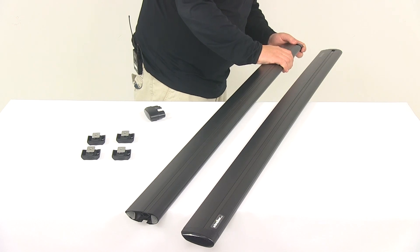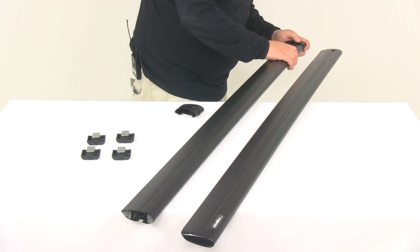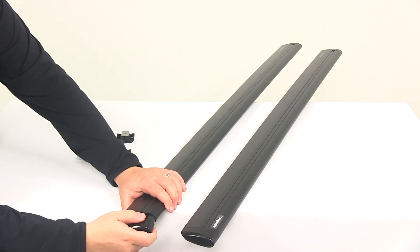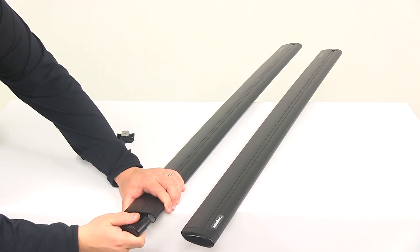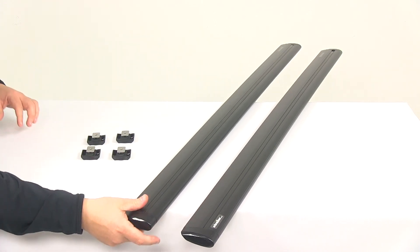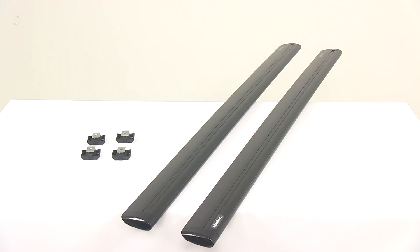I'm going to place the end caps back on — they're very quick and easy to get reinstalled, they just snap right into place. The base clips to get these mounted onto your Yakima towers are included. That's going to do it for today's look at the Yakima Jetstream crossbars. Thank you.